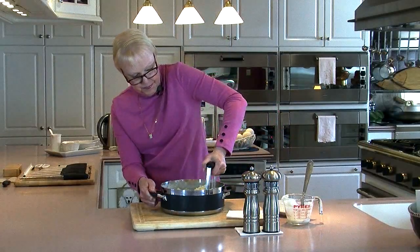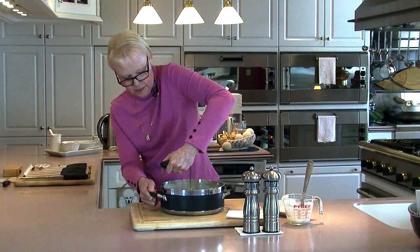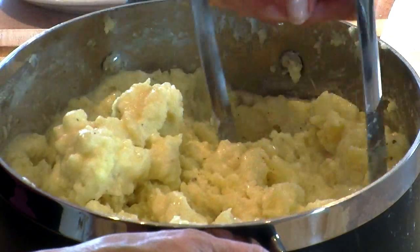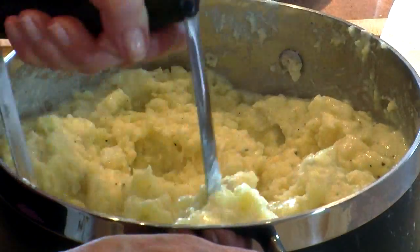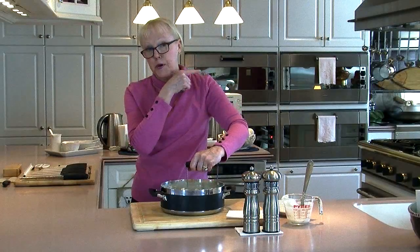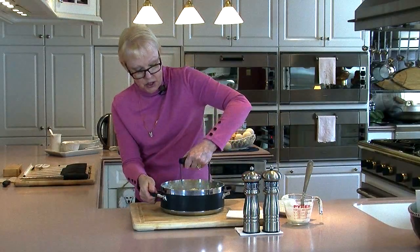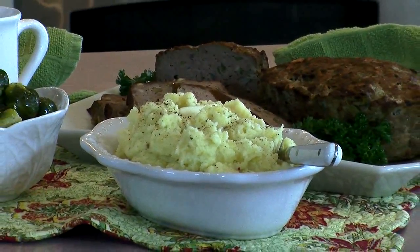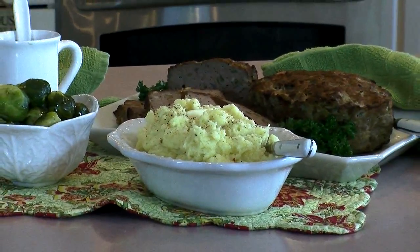I'm going to keep mashing and smashing. I think I have about 10 minutes left on my meatloaf, so when I'm done mashing I'm going to put a lid on them and put them back on this still-warm stovetop to keep them warm until it's time to eat. Meatloaf and mashed — it's the number one dish served in diners all across America, and for good reason. It's all-American comfort food that we can all love.